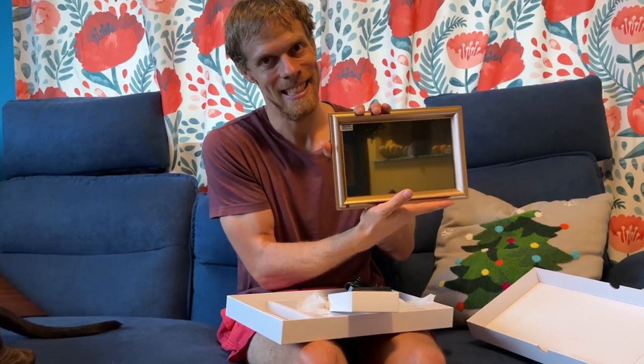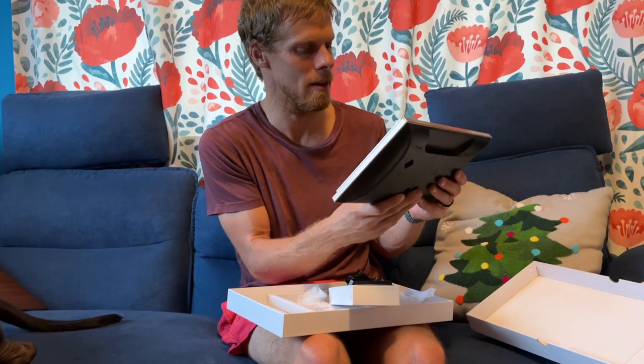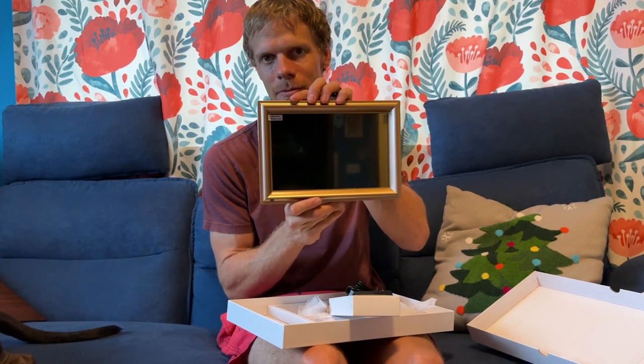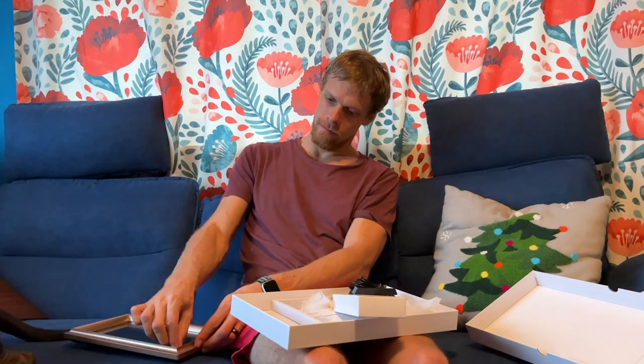You also bought one for your dad — a similar one, a while ago. Not sure if he's ever set it up, but we'll do it for him when we see him. It looks like a mirror when it's off.